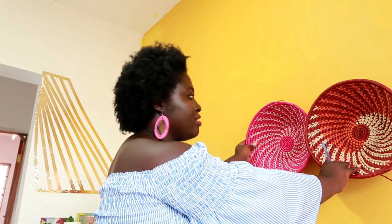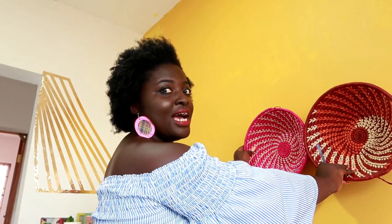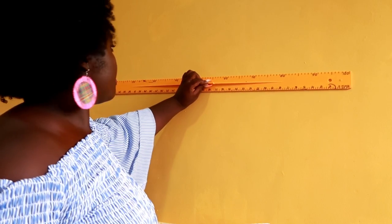Hey guys, so this is my first DIY video. We're going to make a basket wall — I'll show you a picture of it right now. My friend Akosia got me these baskets from Uganda. There are about four of them, usually in pinks and browns, and there's one black and white that I'll leave on my bookcase. We're going to attach the baskets to the wall like that, with the brown one coming inside, to create something really nice.